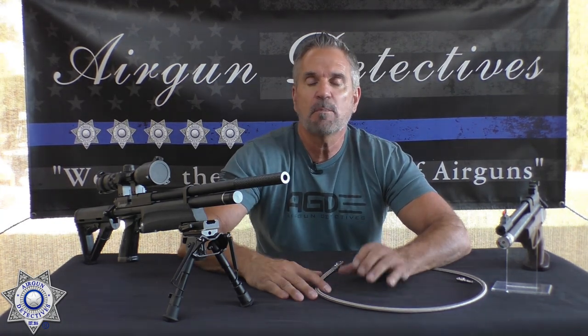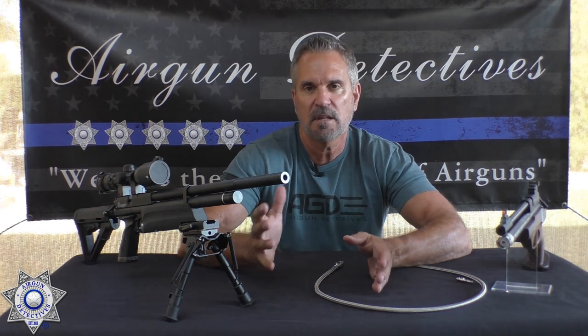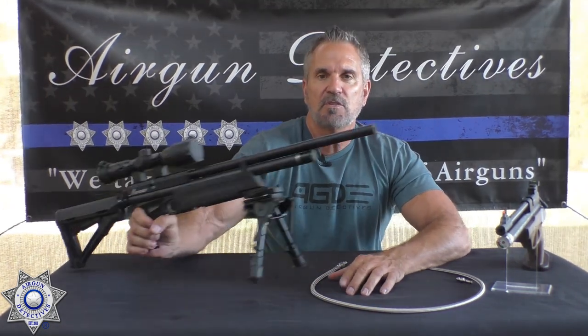Commonly the fill pressure is anywhere between 1,500 PSI and 4,500 PSI. 300 bar is the max on these PCP guns — that's 4,500 PSI, which is a lot of air pressure. The most common fill levels are around 3,000, 3,300, 3,600, and then 4,500 PSI. You must have an outside air source.